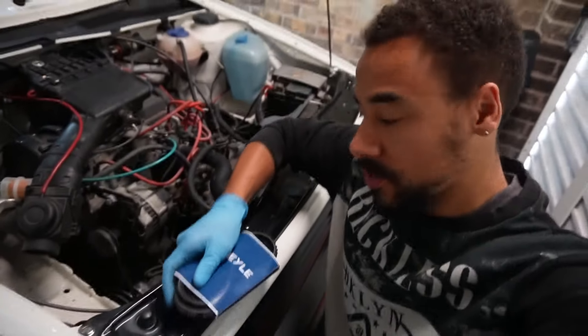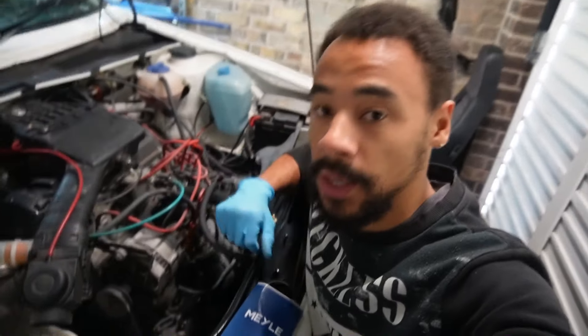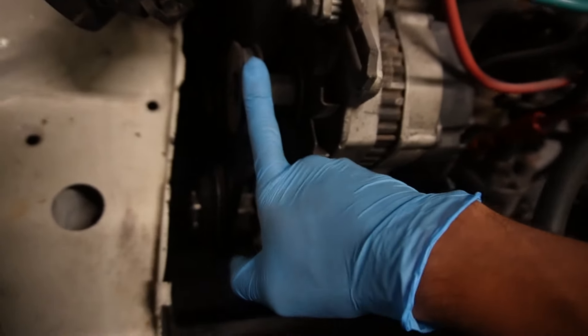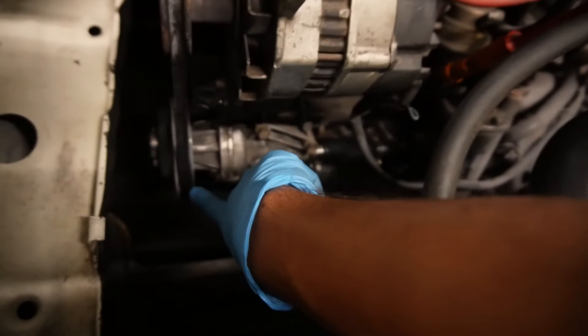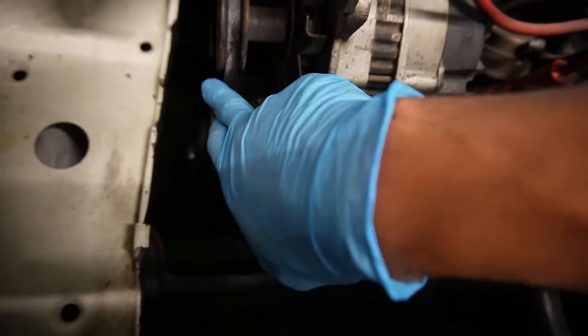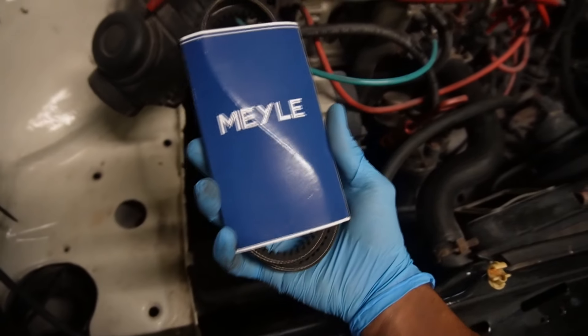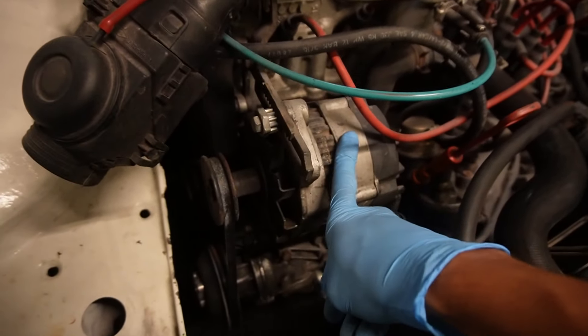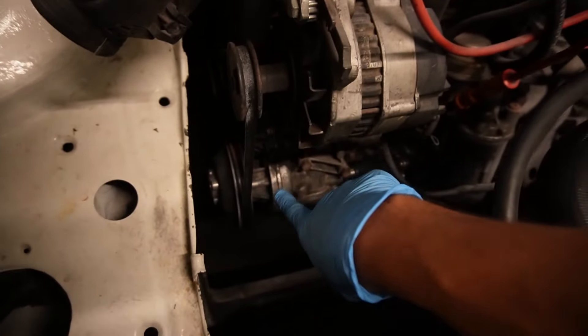The first modification we're going to be doing isn't actually modifying the car — we're going to be doing some repairing. The car has developed a really loud squealing noise that's been there since I bought it. My suspicion is the auxiliary belt, which turns off the crankshaft at the bottom, drives the alternator pulley and the water pump pulley. I think either it's worn or there's a little bit of play in the water pump pulley putting tension on the belt. I've bought a new one from eBay for about £9 — definitely a bargain, because if this belt snaps you lose all alternator charge and water circulation, which means the car can overheat.